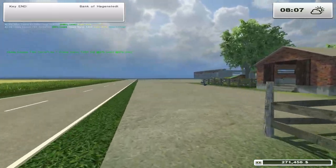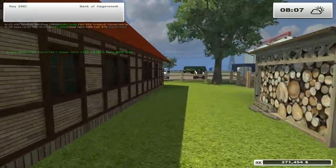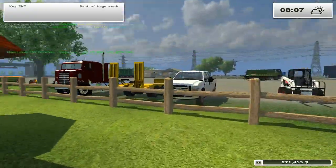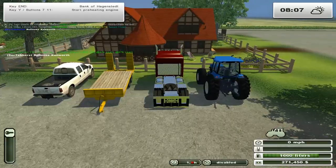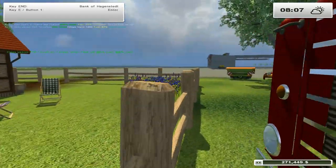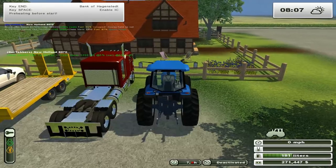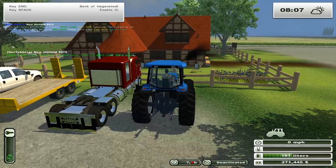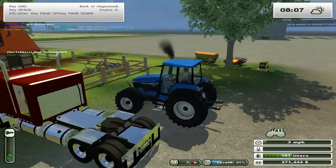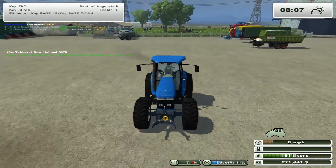We are going to go and grab the New Holland, and with the New Holland we are going to seed the other field. That's not the New Holland - that's the Bullnose, let's go right here, there we go. I'll just have to watch him and make sure he does his job. Now let's go get the seeder.